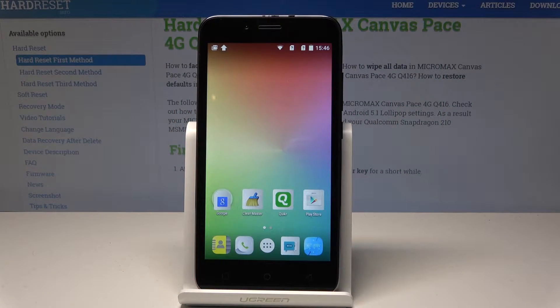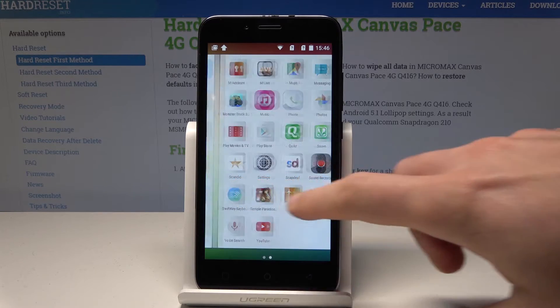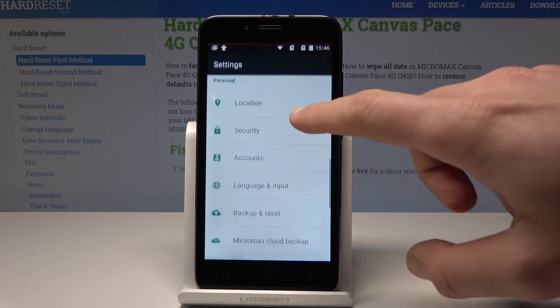Here I have the Micromax Canvas device, and let me show you how to enable the portable hotspot. So at the very beginning, let's start from the home screen. Let's use the apps icon, then find and select Settings from the list.